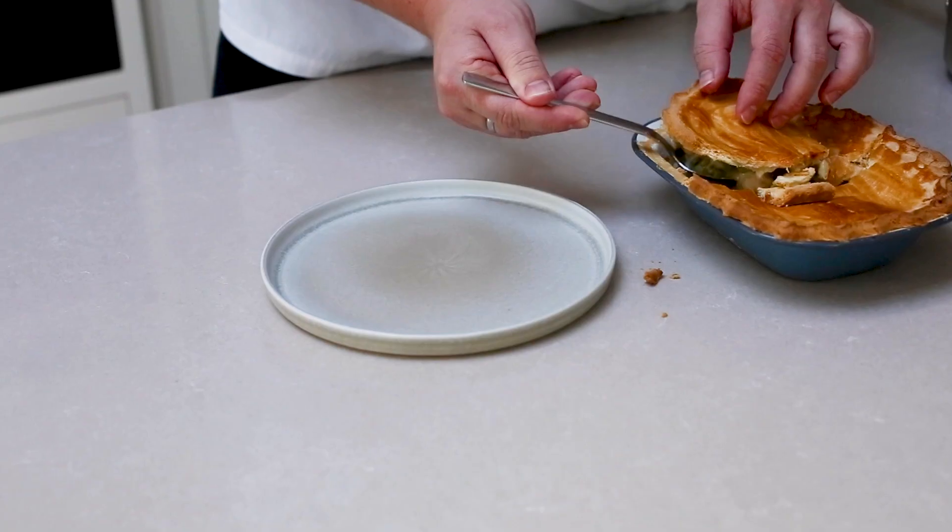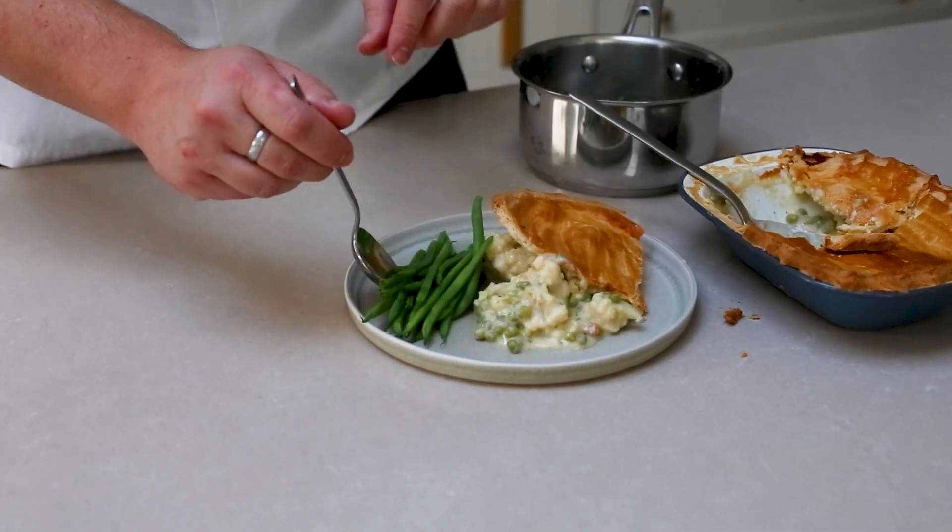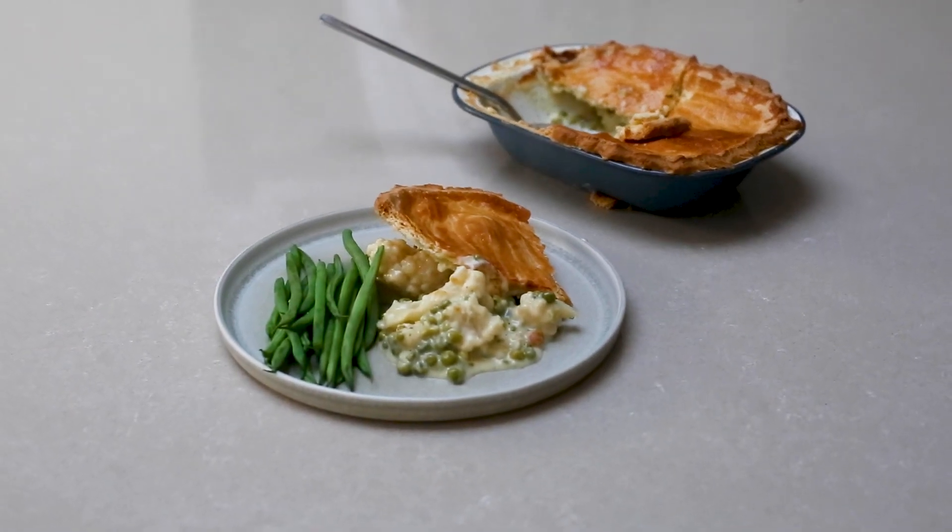We've served it up here super simply with some green beans. If you are extra hungry, feel free to get some mash on the side — that will be incredible. These are just two recipes that we've come up with. If you've got anything else that you think will really jazz up our cauliflower cheese, just let us know in the comments below.